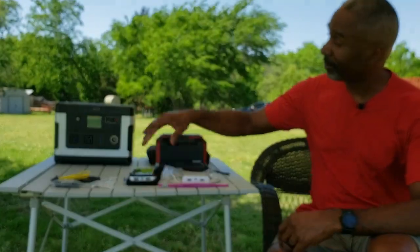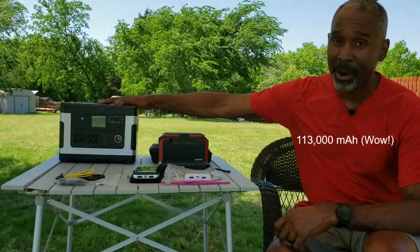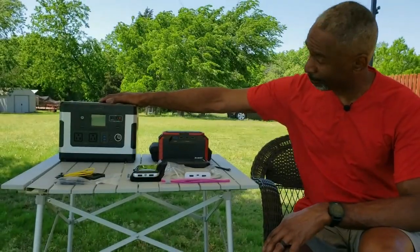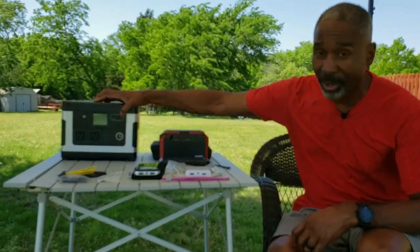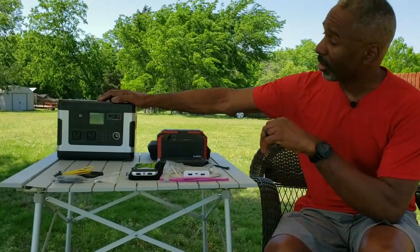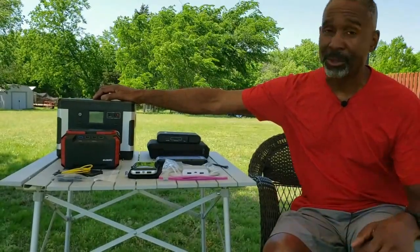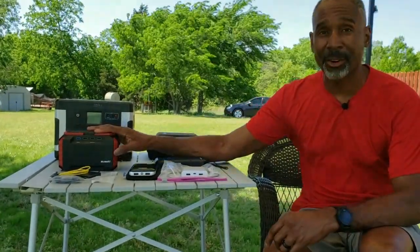Finally we have the big boy — this Suwaki charger with 113,000 milliamp hours of power. This will power you for a couple of days if you use it correctly. It has two AC ports on the front and will actually run a small LED television for about five or six hours. It also has a regular 12-volt car port, USB outlets, and a built-in solar charging panel — pretty much everything you need. You can also charge both of these larger Suwaki units using the solar systems I'm about to show you.